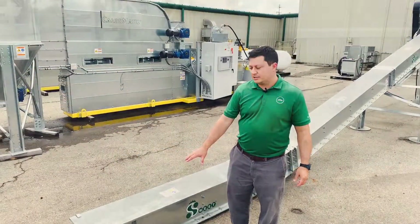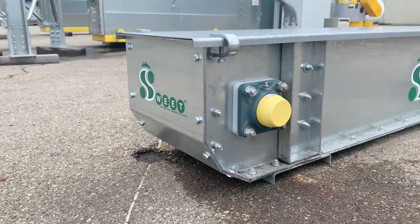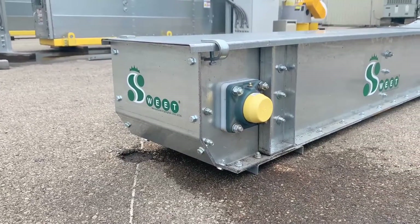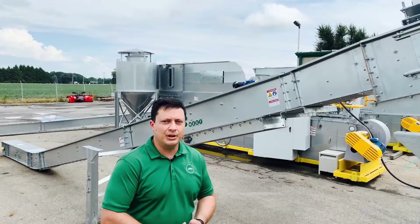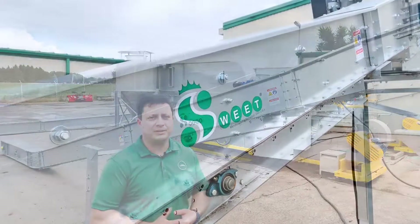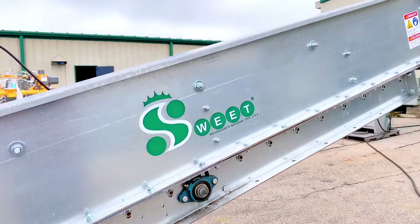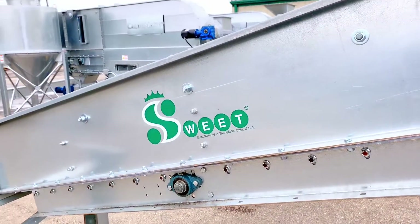Here we can see the tail section of this conveyor. We have a fixed shaft in the tail and a contoured tail for better clean-out. Construction on this conveyor is 10 gauge US prime steel. It also comes standard with 10 gauge AR200 liners on the side, and we also have a 3/16th AR200 bottom as standard.